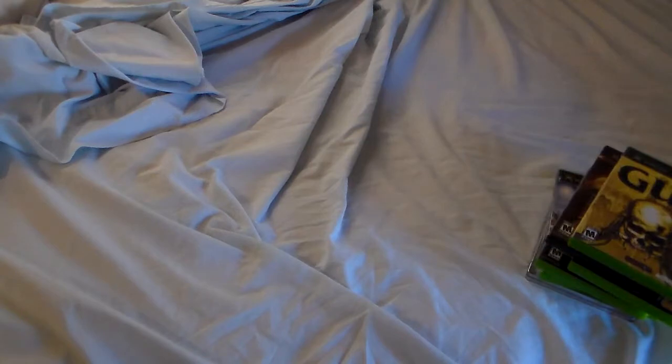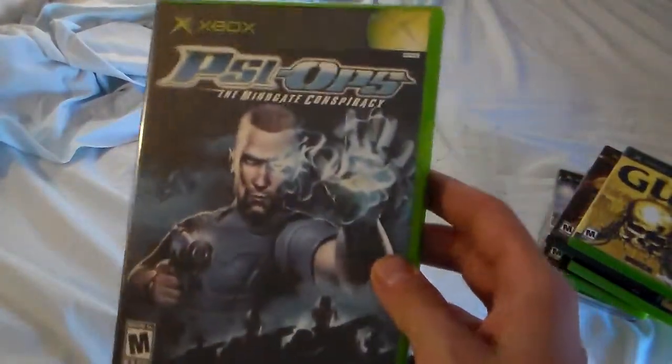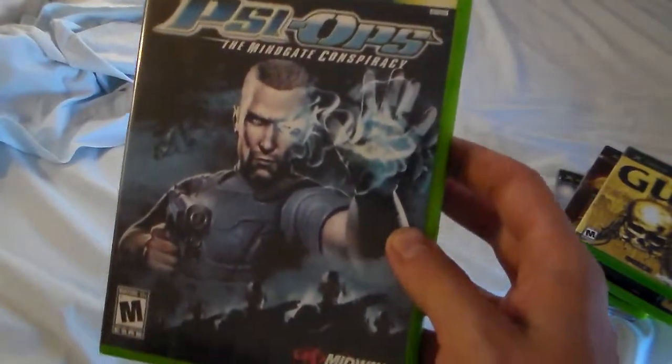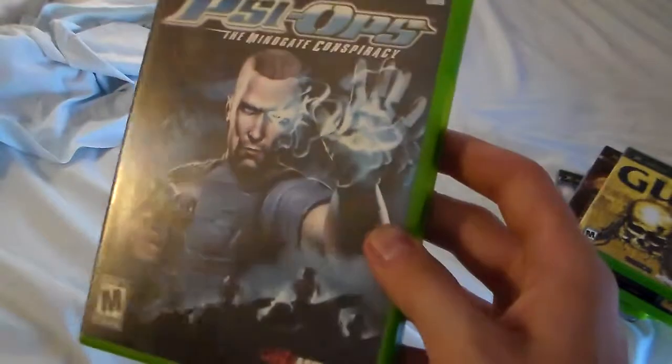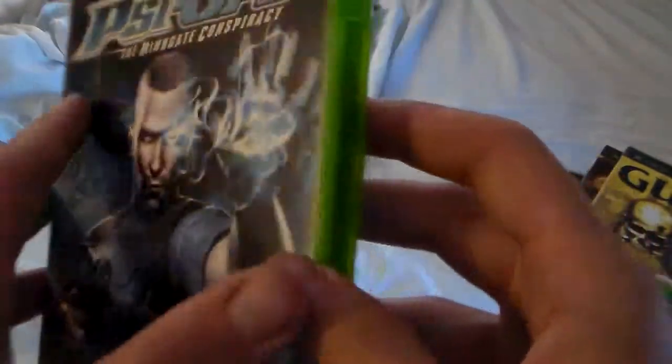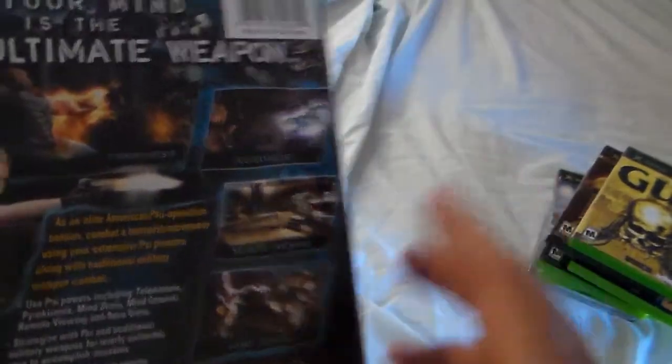My last game — my most favorite game, probably along with Halo 2 — Psy-Ops: The Mindgate Conspiracy. I did talk about this game before, just check out my other video and you'll find out exactly what I mean about it. Very good game, solid gameplay, and the graphics are actually pretty good.